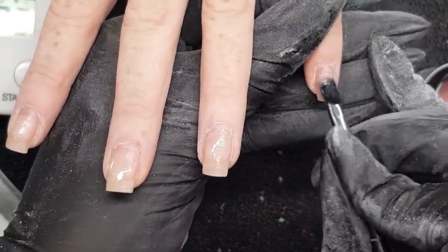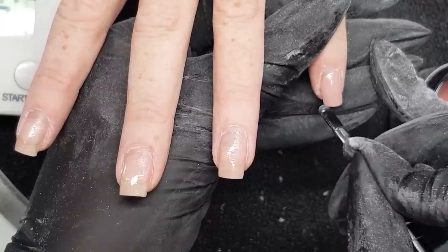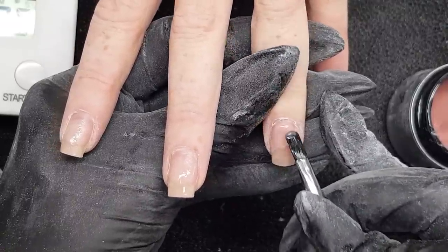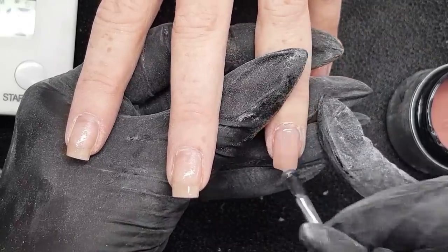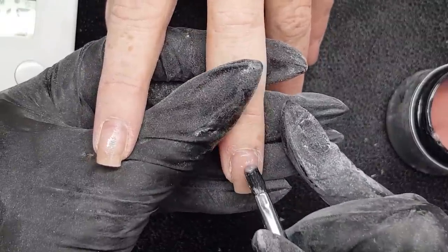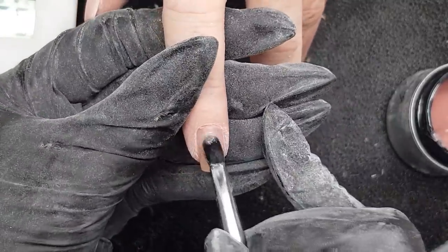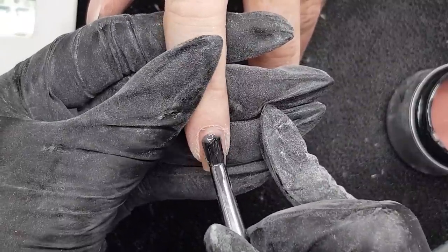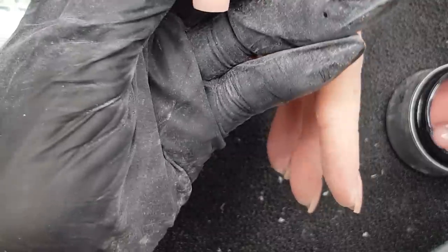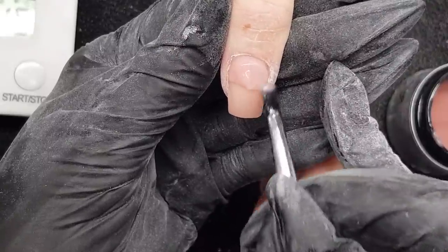Now we're on to the second hand — same method, just applying the gel at the cuticle and feathering it up into the rest of the nail. You can see it's literally only taking a few seconds per nail for the application. If you're learning, take a bit more time and get the application perfect — that means less filing later. But once you've been doing it for a while, it is easy to really quickly put it on, let itself level, and let the gel do the work for you.